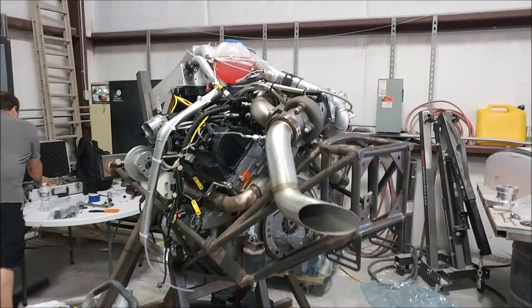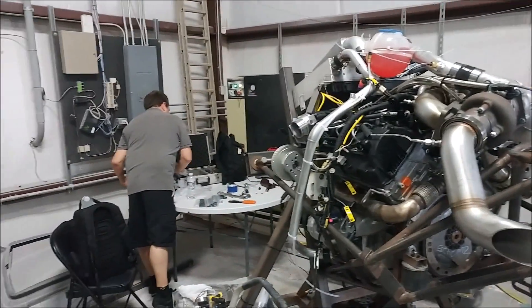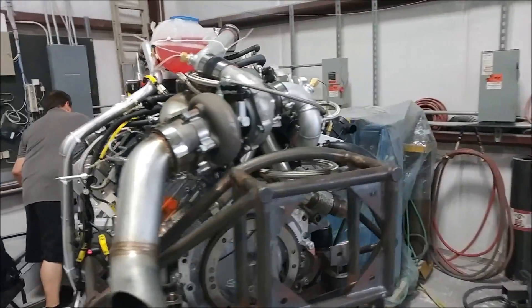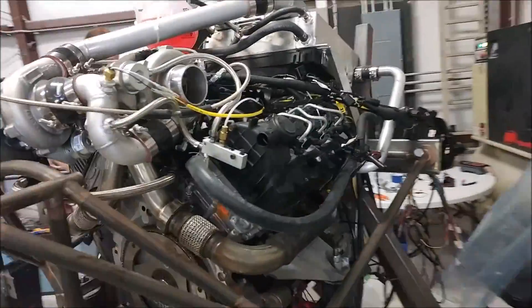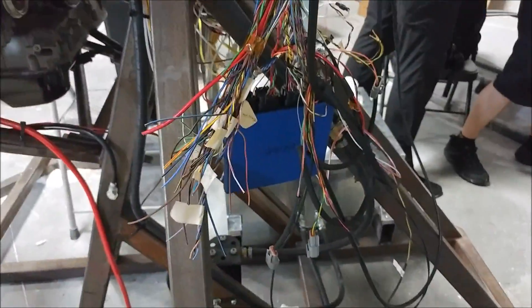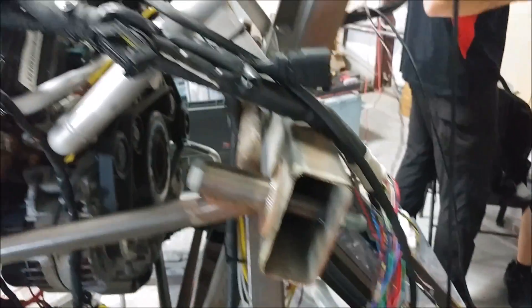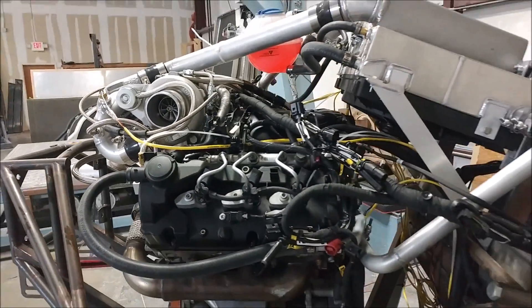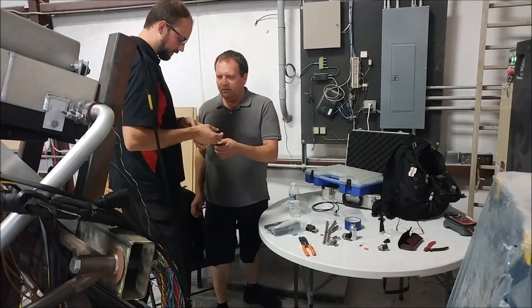The guys got the harness in place and were hooking up all the different connectors for the sensors and things like that. The harness had already been sorted so it could be wired up to the ECU — the engine control unit, basically the computer that runs everything. You can see them making progress on getting that all wired up.